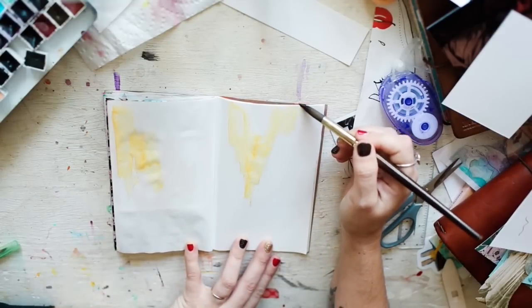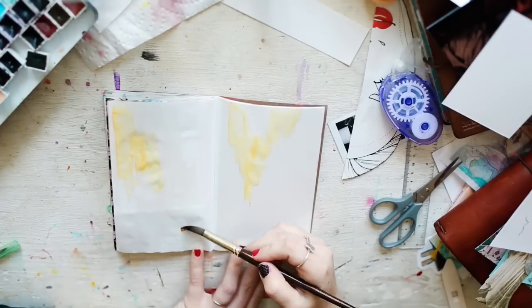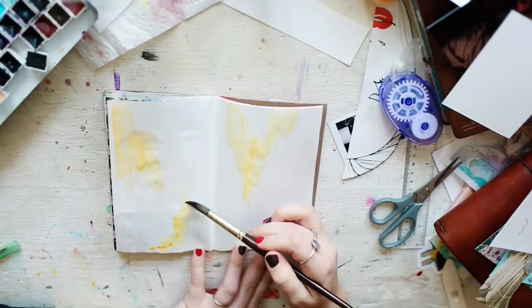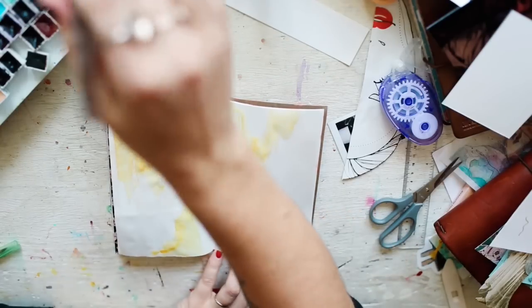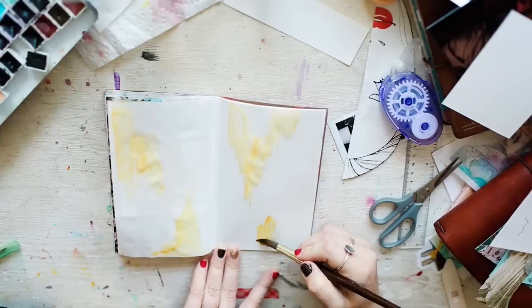I'm just not even thinking about where I want to put this — just kind of blobbing color. Blobbing color is the best; it's the most therapeutic thing ever. If I've had such a bad day, sometimes I just write and don't do any color at all, but most of the time I blob color.